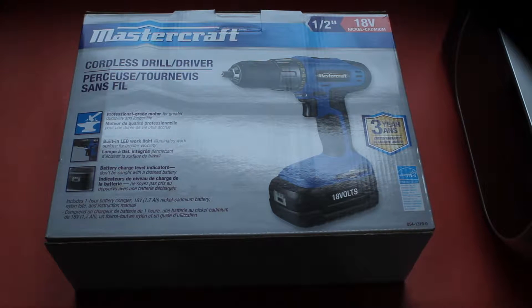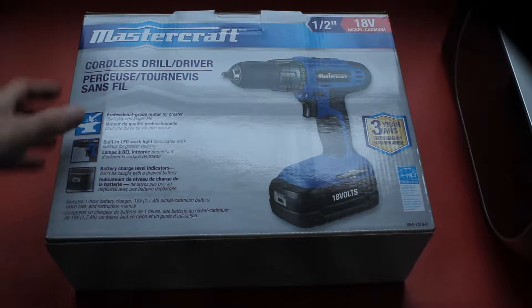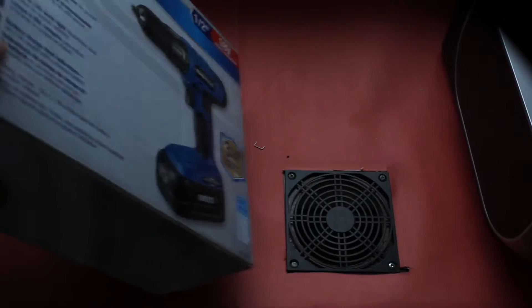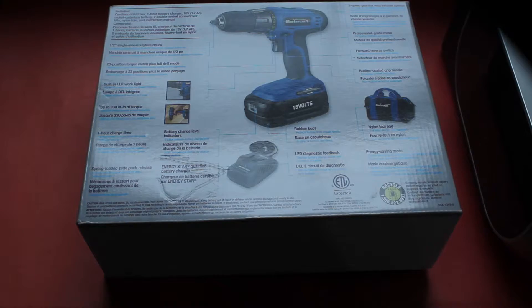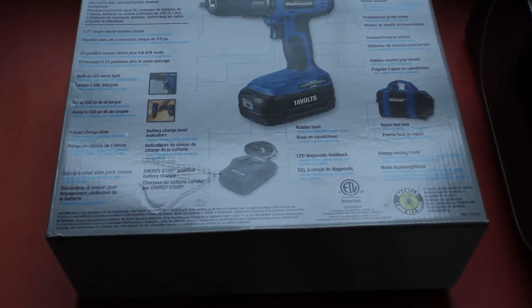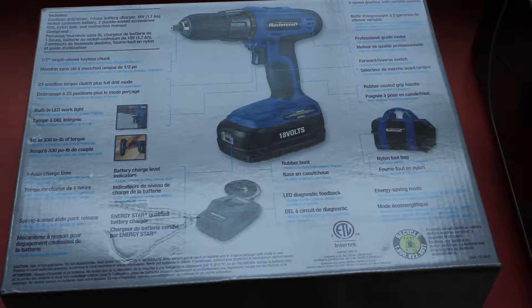Here's my new Mastercraft drill, on sale for half price at Canadian Tire today. It's a half-inch chuck, 18-volt nickel-cadmium. On the back of the box it mentions a 23-position torque clutch, built-in LED work light, and up to 330 inch-pounds of torque.